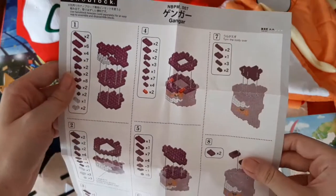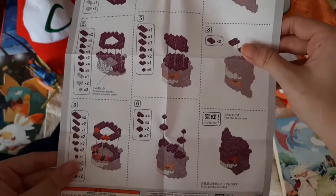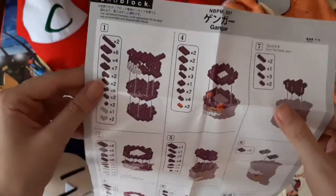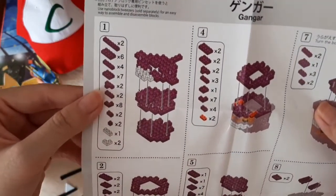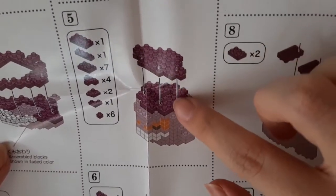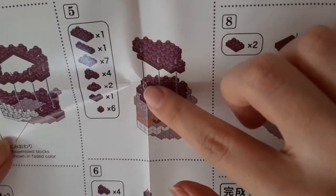Each set of Nanoblocks comes with a set of instructions that are generally pretty easy to follow. But if you wear glasses, please do wear them — the instructions can be a bit small, as you can see. Luckily, there are arrows that actually tell you which block goes where, and it really helps when you're stacking them all up together.